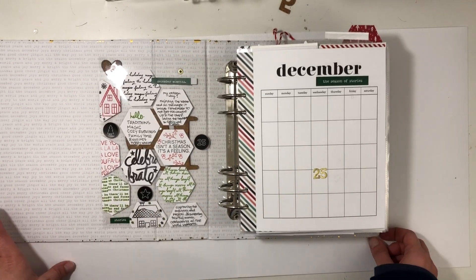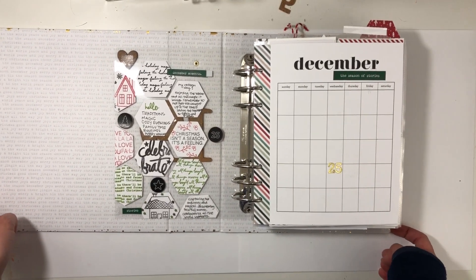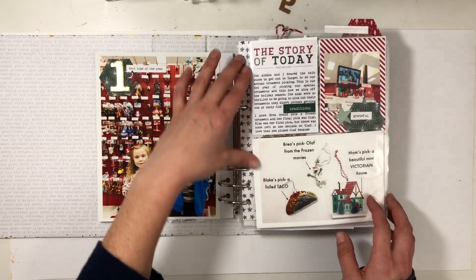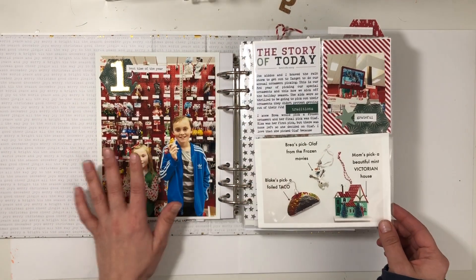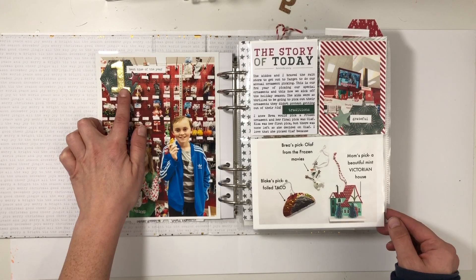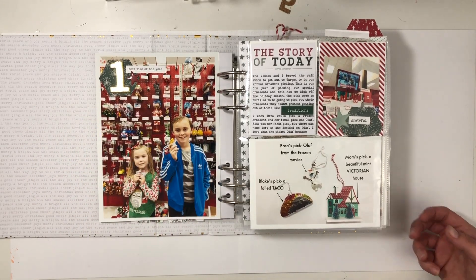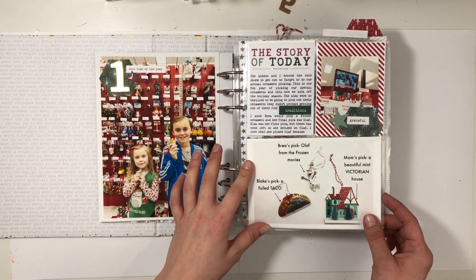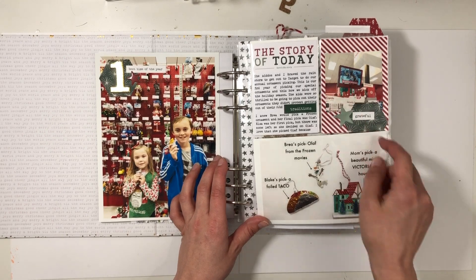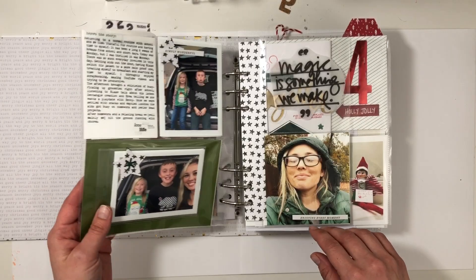I think this is actually from a 2018 kit. I opened my album with picking ornaments with my kids — we went to go pick them on the 1st. Usually we do it right after Thanksgiving, but Thanksgiving was so late in November that we wound up doing it on the 1st. So I just documented that and which ones we picked, and then I captured my son and I on the security camera because he was dancing and being goofy as usual.